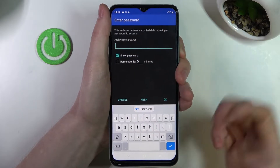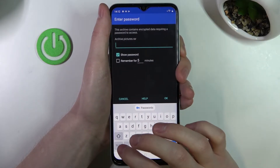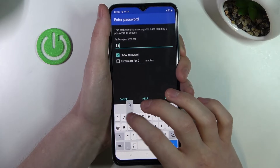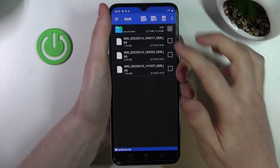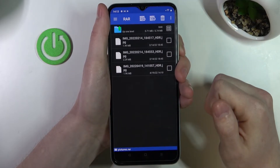Open this archive and here we need to enter the password. I know it, so I'm just going to type it in and press OK. Now we can see three pictures right here.